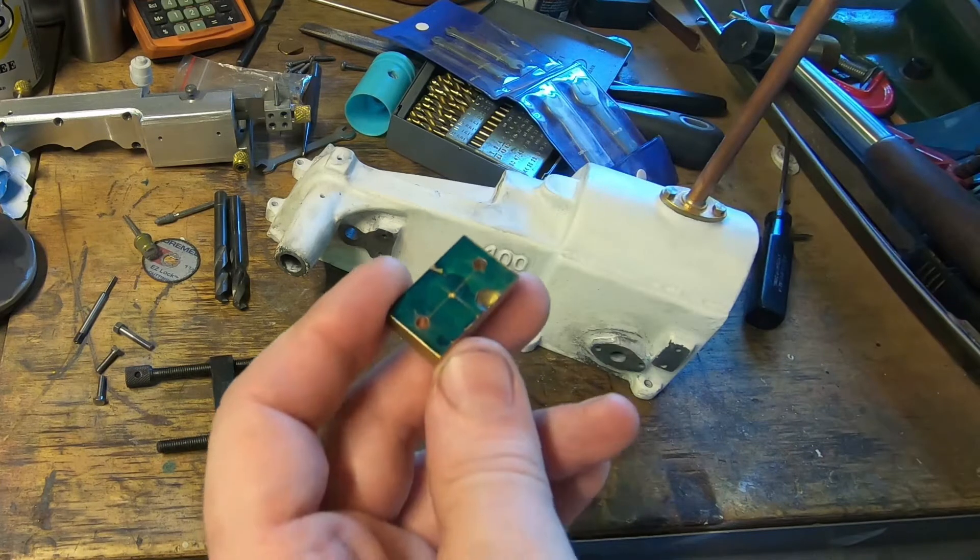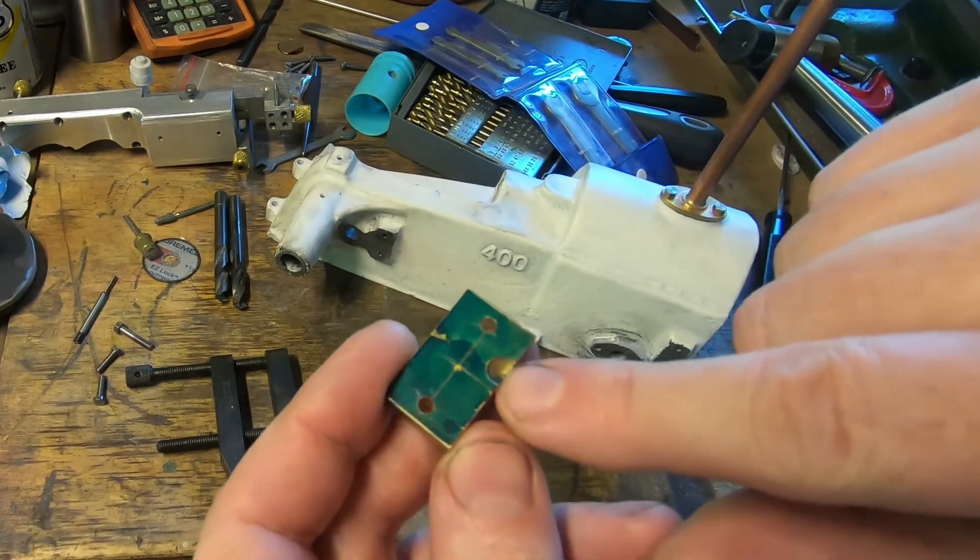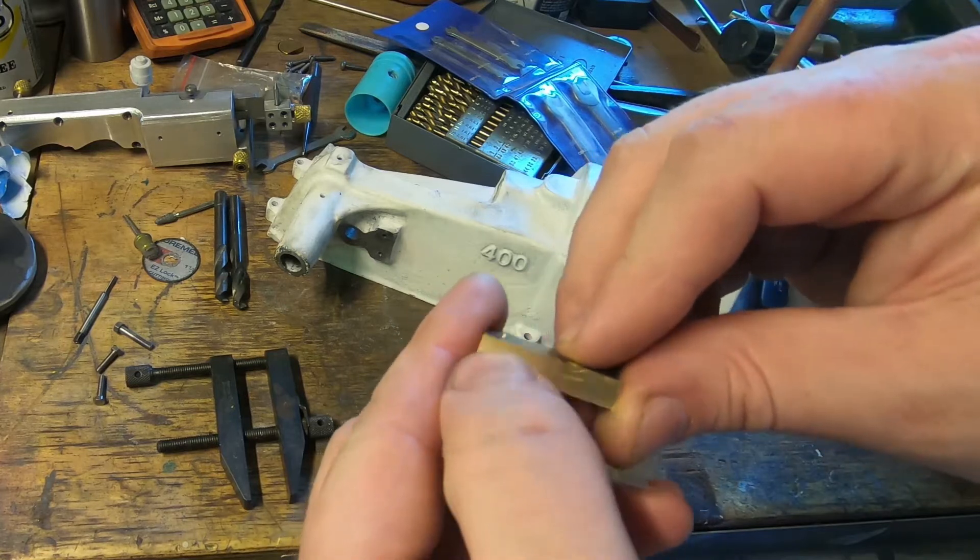This is what I've done. This block has got a hole in here but we're going to work around that — I think it's got to have a fair bit off.